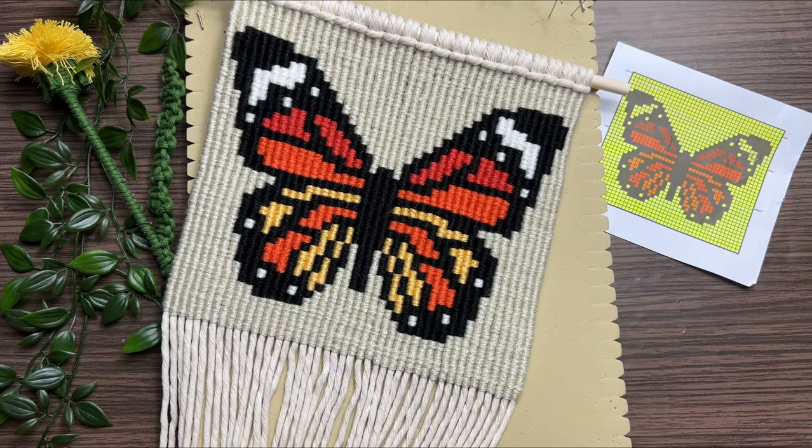If you want to learn how to professionally finish off the back of your wall hanging, I'll leave the link to that tutorial on the screen now. And if you've been eyeballing that dandelion that's been in the back of the video this whole time, I'll leave the link to that tutorial as well. See you next time!